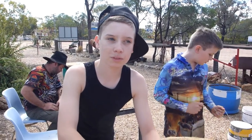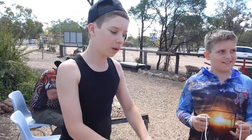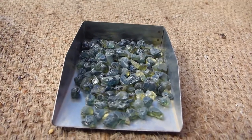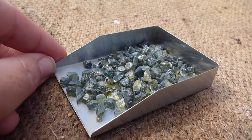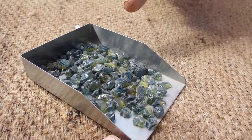Mark here from Jamfield's Fossicking Park has found a lot of cutting stones. He's found them from Tomahawk Creek and shown us them. It's just incredible - it's nature at its best. Here are some sapphires that Mark has had cut. Let's have a look at them.